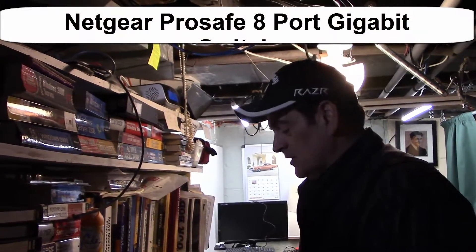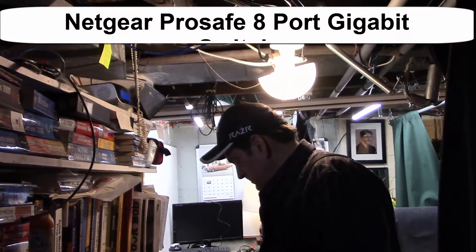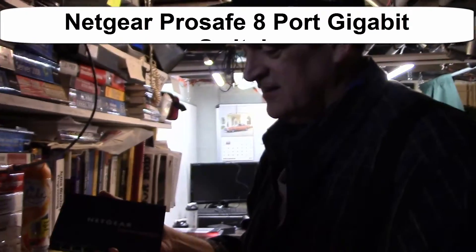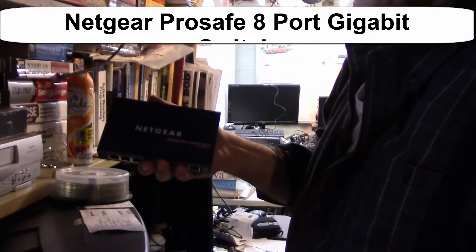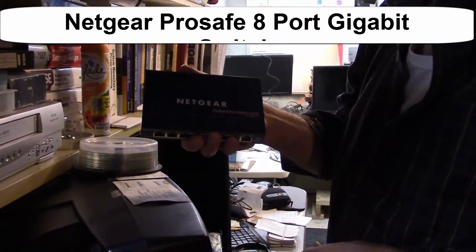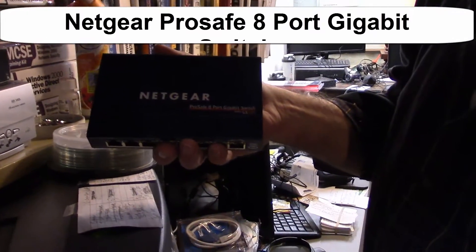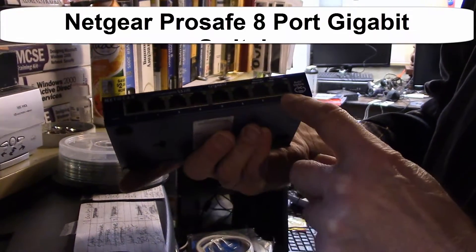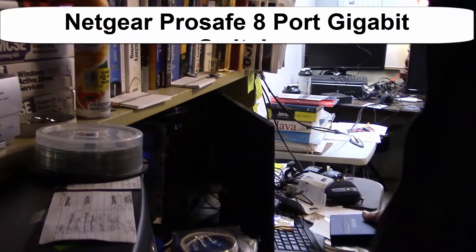Hi all, we're gonna hook up a switch. This is a Netgear switch — I got it at Office Depot for like 40 bucks. It's so I can hook up eight computers.